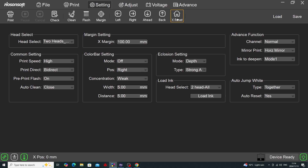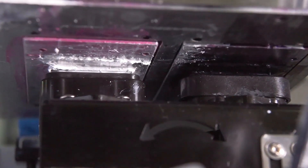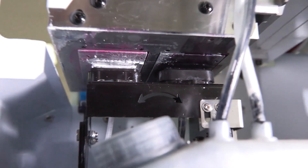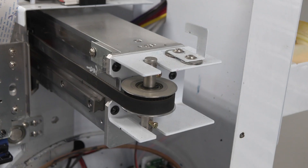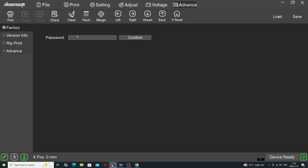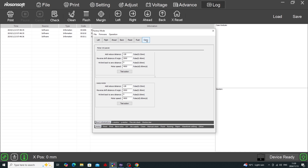Regarding carriage stopping position: when you press X Reset in Print EXP, the head moves to the capping station. A visual inspection from the front and side will tell you if the head is not quite aligned. If it is off on the left-right axis, adjust the head stop position in Print EXP by going to Advanced, entering the password, going to Factory Mode, then Boot Initialization Settings, and look at 'head limit back to zero distance.' Change this value and press Test Action — the head will reset over the cap. Repeat until the head sits exactly on the cap, then press Save and Load.